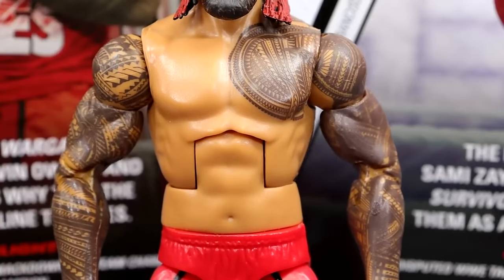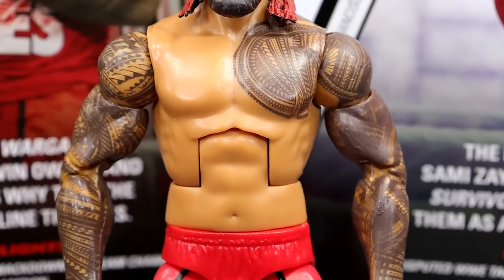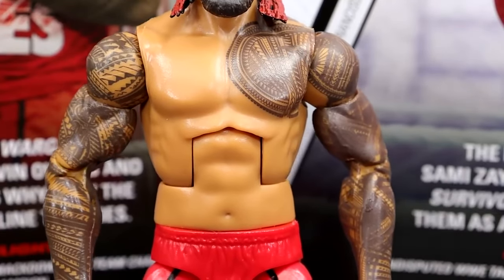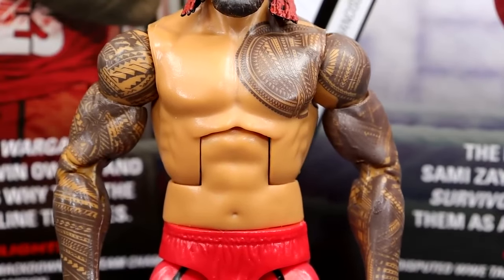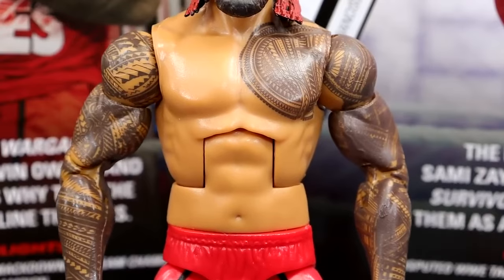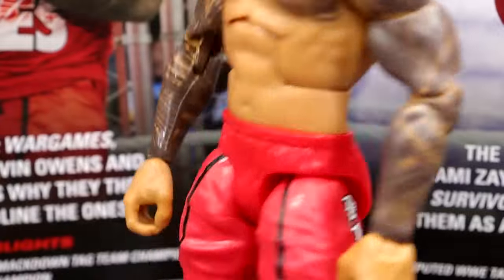They both have the Daniel Bryan torso. In years past, it's always been the Matt Hardy-style torso, the Bo Dallas-style torso — what some people called the Uso-style torso. Now they went back to the Daniel Bryan style. I hate this body mold for anybody. It really doesn't fit anybody. You can get away with it on certain guys like Sami Zayn, but I don't like it for AJ Styles, Shawn Michaels, and I don't like it on this Jimmy Uso. He does have all of his tattoo deco going around, and I'm pretty sure the tattoos were up to date at this point.